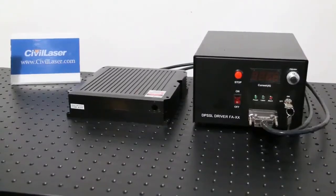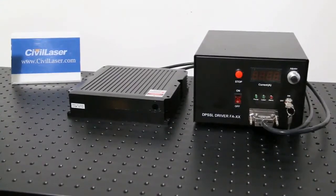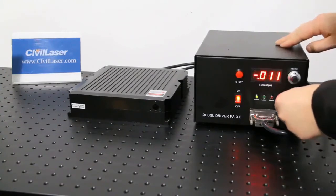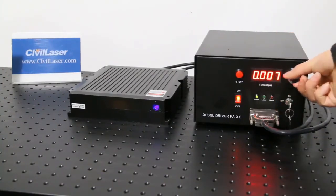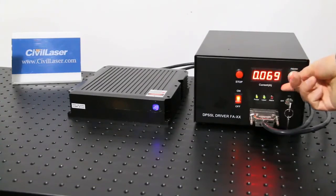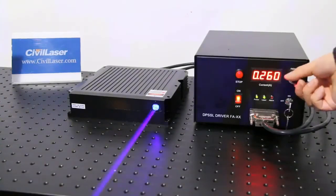Turn on the laser. When the red button is on, the laser power starts to work. Turn the key to on to turn on the laser output. Rotate the button to adjust the current. The current is displayed on the LED screen. The laser power increases with increasing current.